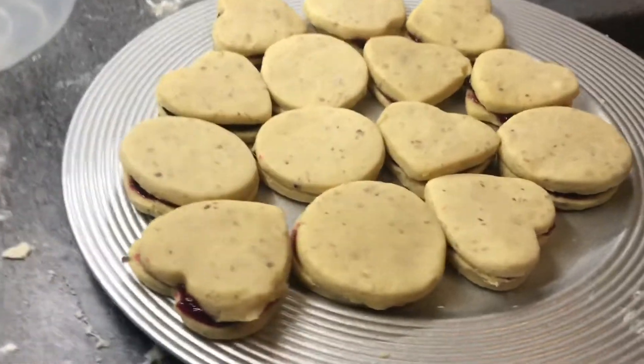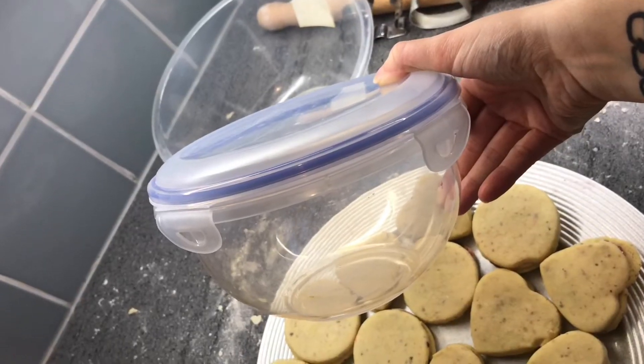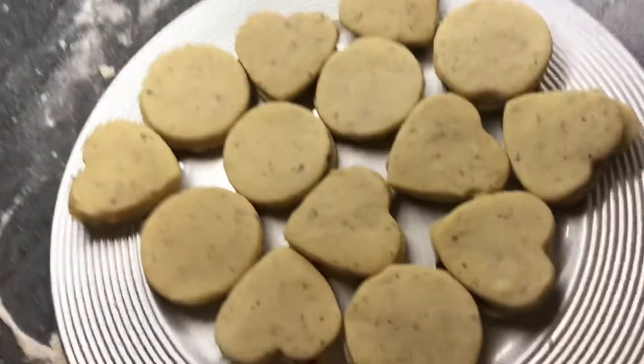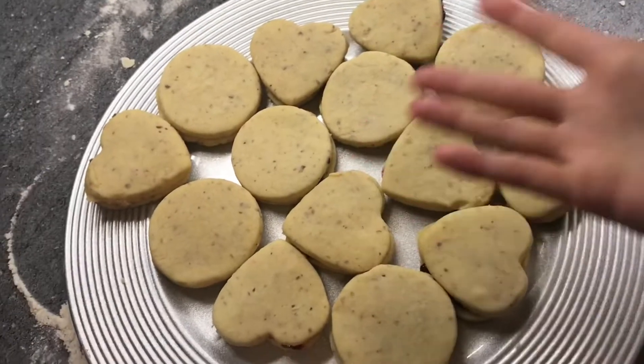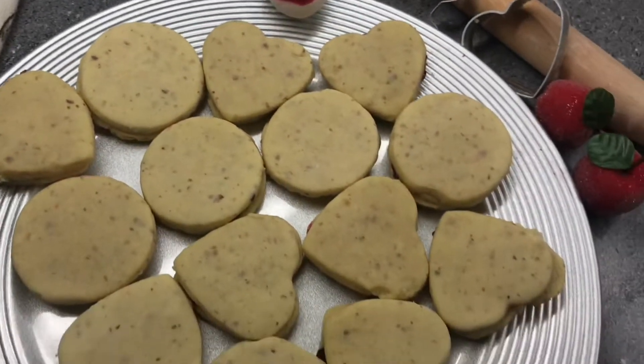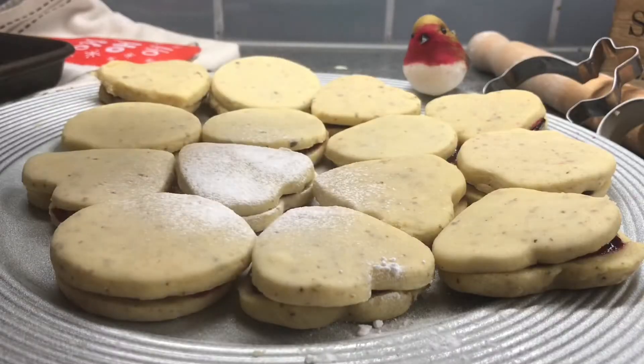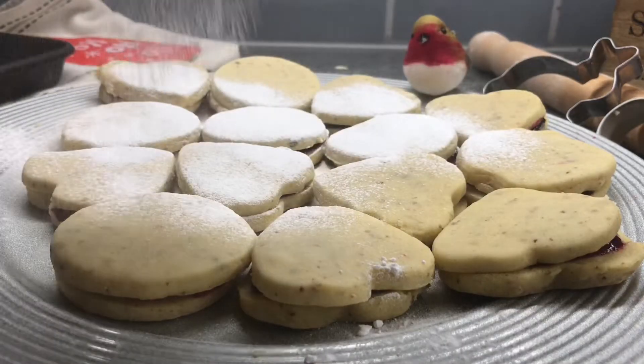Just look at the delicious cookies. Now you can put them in an airtight container for later, or you can display them just like I did. At last, dust with a little icing sugar — less than I did!